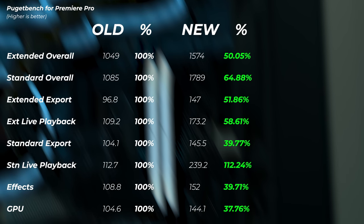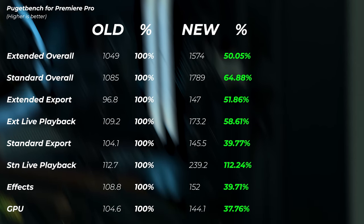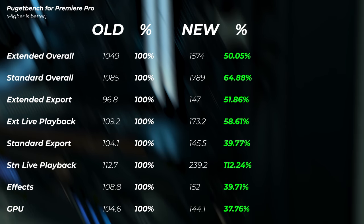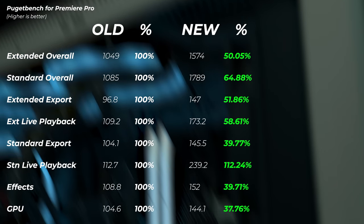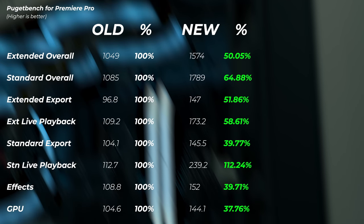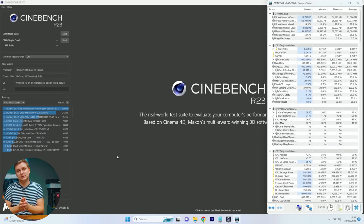The performance improvements over the previous system: extended overall 50% faster, standard overall 64% faster, extended export 51% faster, extended live playback 58% faster, standard export about 40% faster, standard live playback more than doubled at 112% faster, effects speed 40% faster, and GPU score 37% faster. Absolutely exciting results. I'm going to do a long-term test as well to see real-world editing differences over a few weeks.